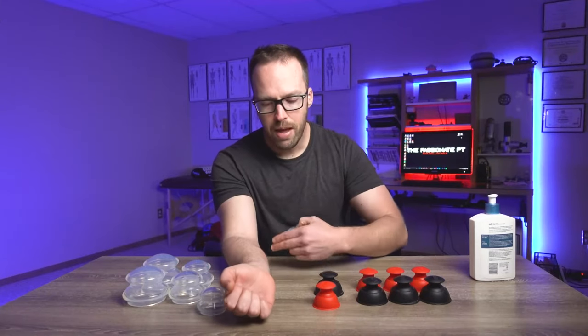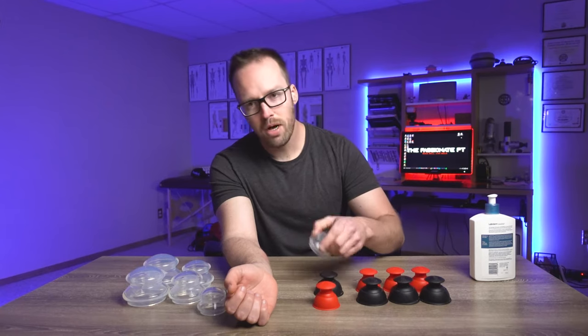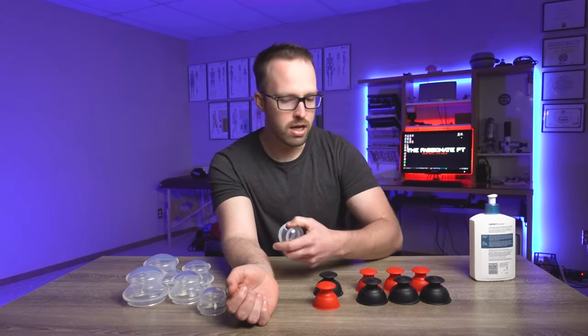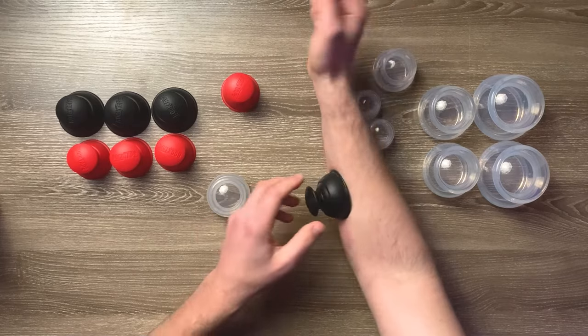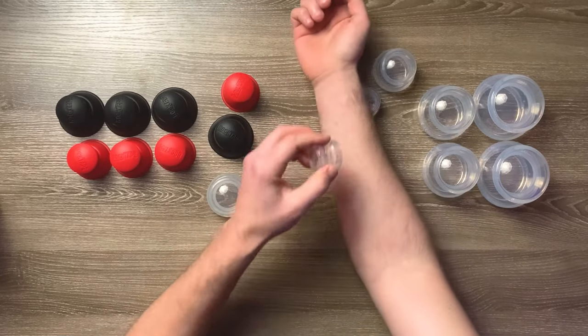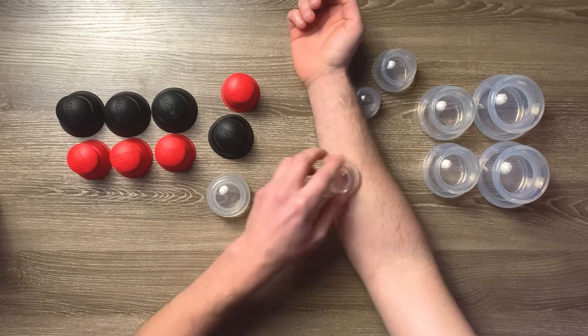For these passive glides where it's a dynamic gliding technique, the rock pods actually don't work that well, so I really only use those for a static type of dry cupping. If we're using that kind of dynamic gliding technique, which I often like, I'm going to be using these silicone cups.